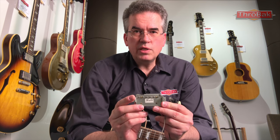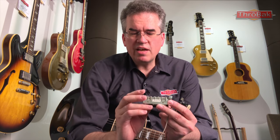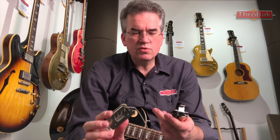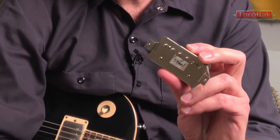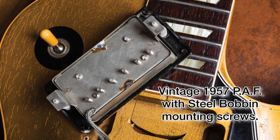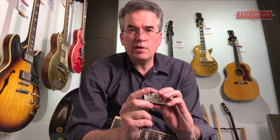Traditionally these are thought of as being brass, and the conventional wisdom is that most PAFs have brass screws except for the very earliest ones, which have steel. The very earliest PAFs do often have steel bobbin mounting screws, but the conventional wisdom that you'd only find these in '57 is inaccurate. I've had pickups from '58 and '59 Flying Vs that had steel bobbin mounting screws.